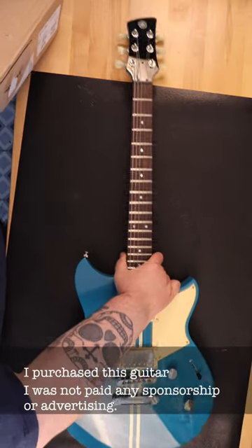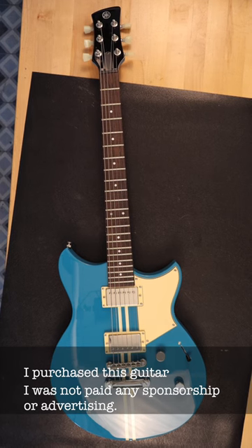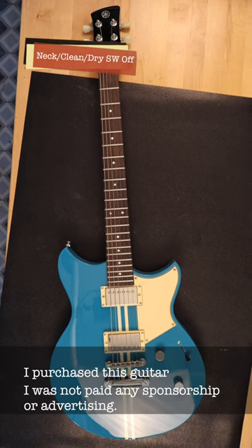The guitar on the bench today is the entry-level model, the Yamaha Revstar Element RSE20. The body is chambered mahogany, the neck is three-piece mahogany set, the scale length is 24.75, with a 12-inch radius, and it has 22 jumbo frets.